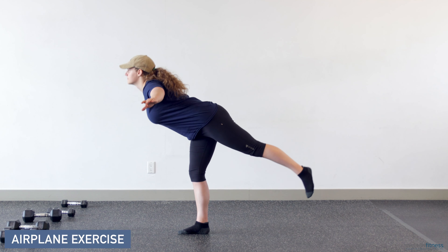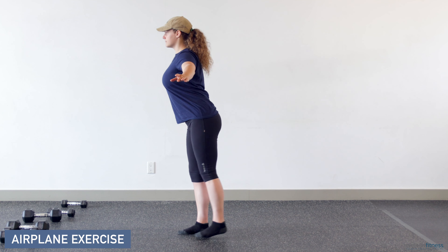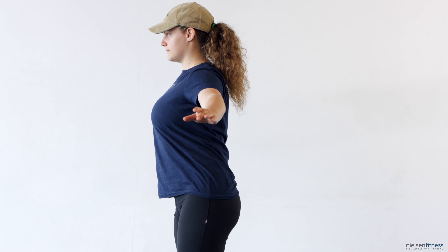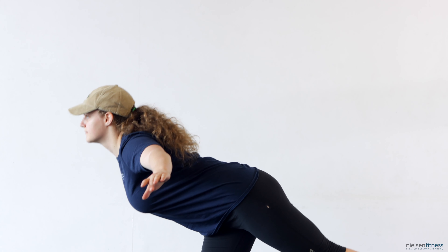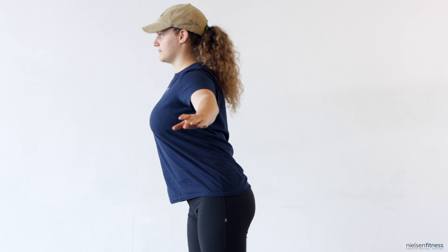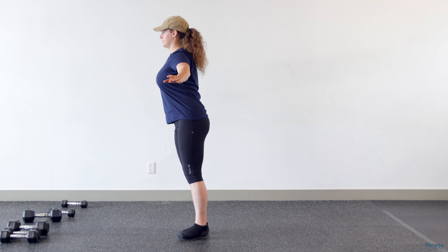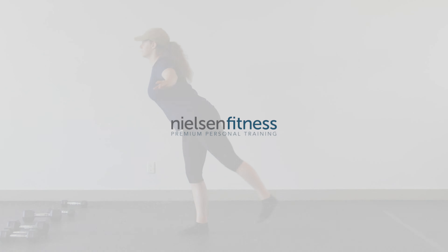Okay, so here we are doing the airplane exercise, making sure our hips are nice and level, core nice and tight, taking your time, pressing your big toe in the ground, think of that ankle stability, slow — feel that stretch in the hamstring and firing that left glute so it's nice and strong, core nice and tight, and good.